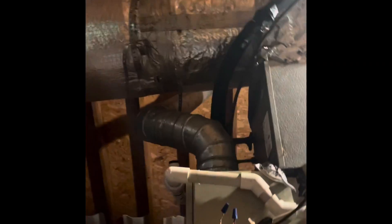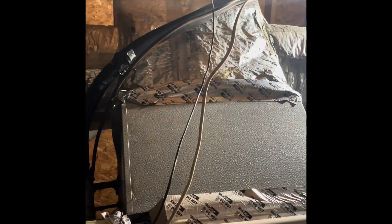Got a two-ton coil, 14 and a half inches wide, going on the furnace. There is a return box on the other side with a 14-inch and then a 12-inch coming off the back pan.